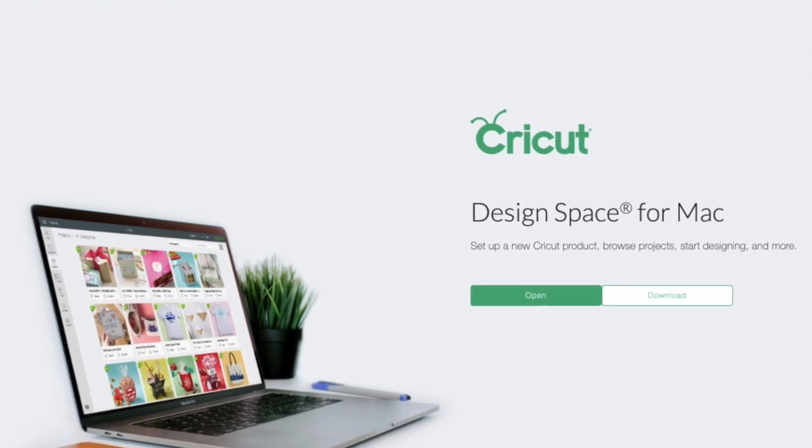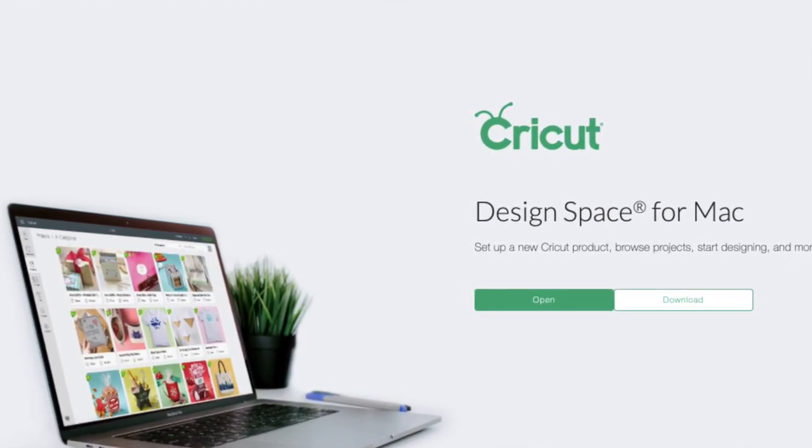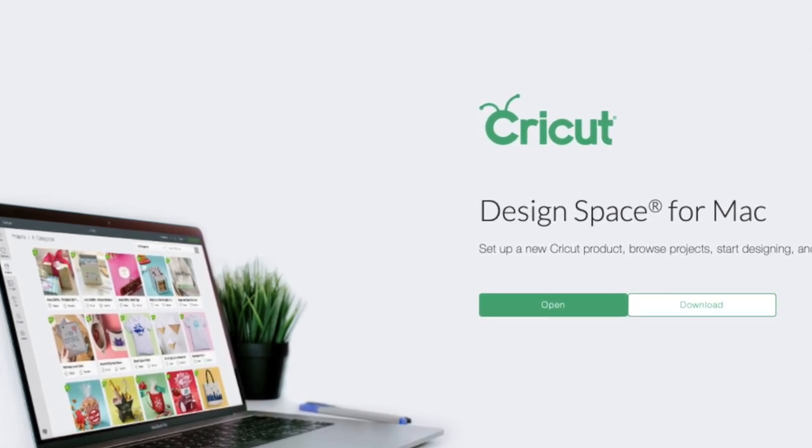Question five: what do you need to download? When you get your machine, you'll need to download the Cricut Design Space software. You can download it on a laptop, tablet, or phone — pretty much any platform, Apple or PC. Go on the Cricut website and there's a free download link there. I'll also link it below in the description box.